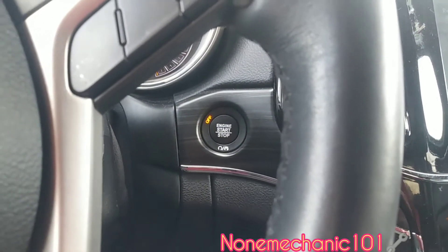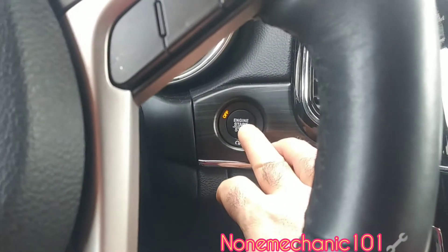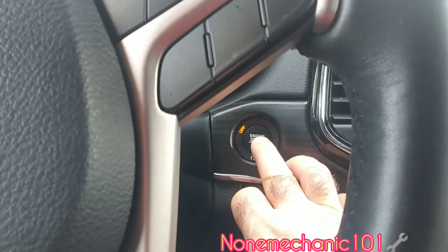The first thing that we are going to do is we're gonna put the car in the ON position without turning on the car.